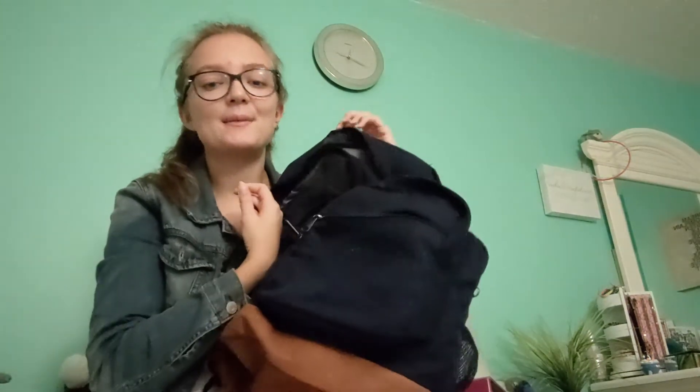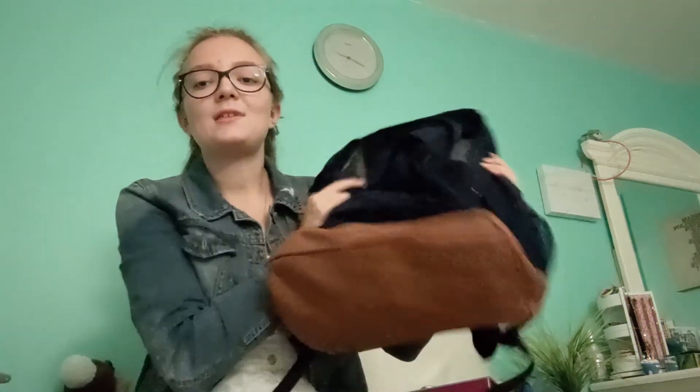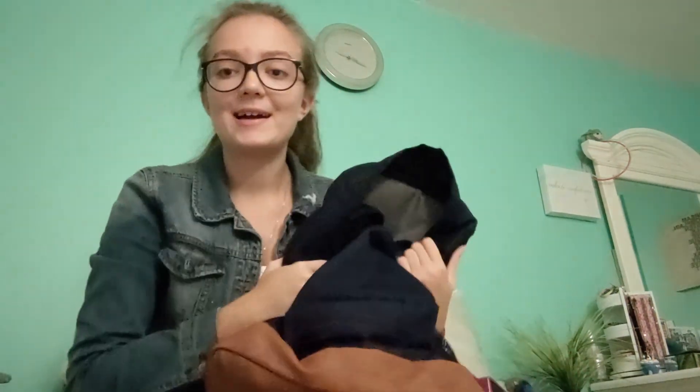And that is everything in my backpack — that's all I carry to college! I also just remembered my planner. Things not shown are my phone, which I'm recording on, and a charger in case I need to charge something. So yeah, that's everything in my JanSport backpack. I hope you guys enjoy this video and that your school year is going really well. I'll see you guys in my next video — bye!